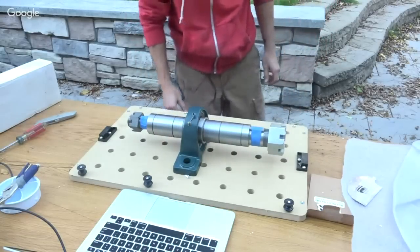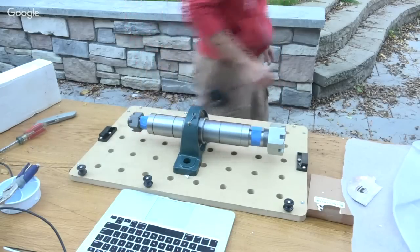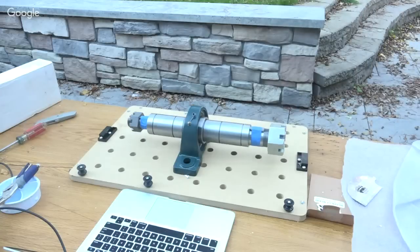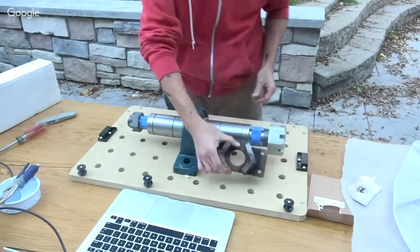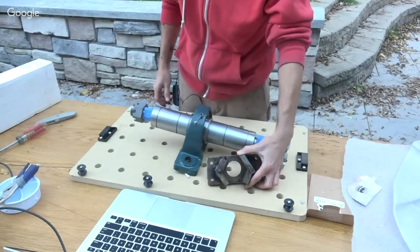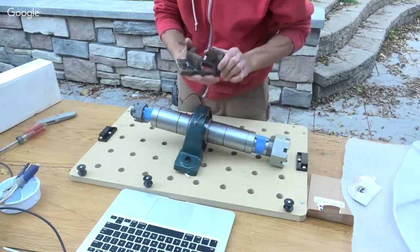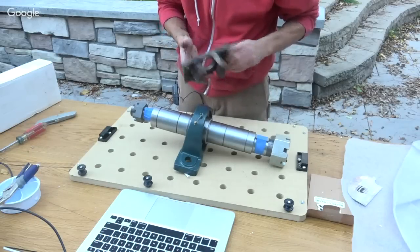Bearings are on. There's not much to look at on the sawmill — it's basically just taken apart from what you've seen before. I can show you my nut holder — I made these yesterday. These are to hold the acme nuts for the lift and lower mechanism so I don't have to weld them directly to the beam. They just push up against this holder and it gets bolted to the beam.